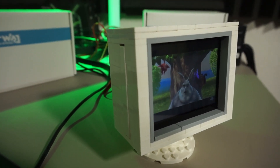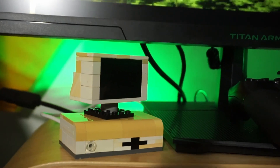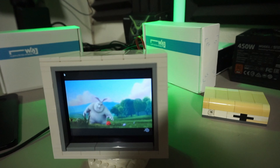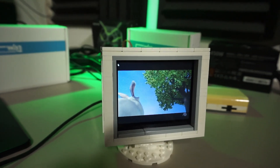A working CRT monitor made out of bricks. After I created a Raspberry Pi Zero case with a screen that didn't work, I toyed with the idea of creating a functional one. I just needed a display to build it around.